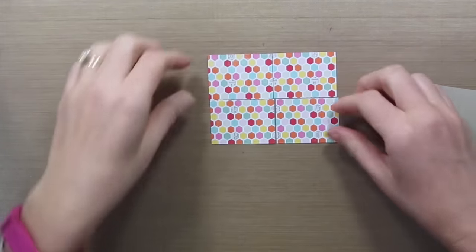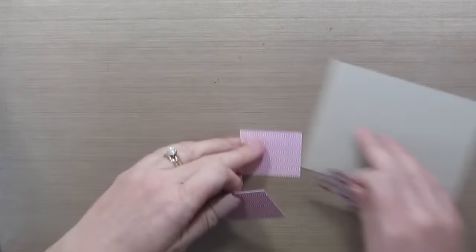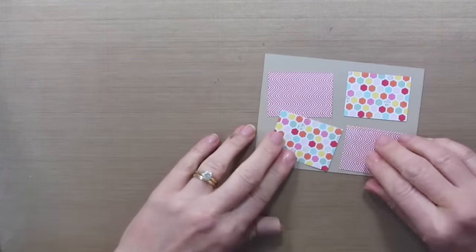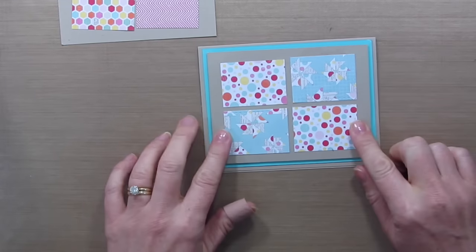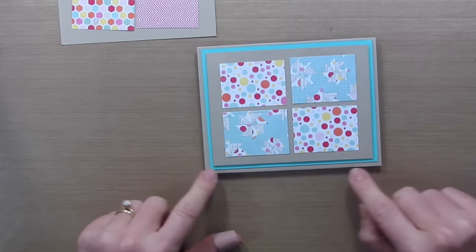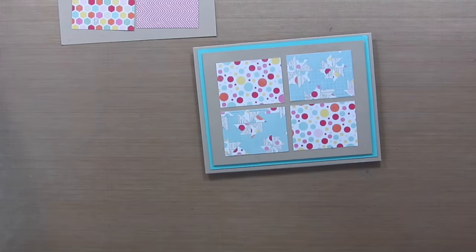So now you have the four pieces cut and we're just going to turn over two of them and then adhere them to a card layer. I'm going to have to play with this one and make a card out of this one too, but this is what I've got going on so far. I really love this paper pack with crumb cake and I have some blue cardstock to go with it, and now I have to figure out how to decorate the rest of it.